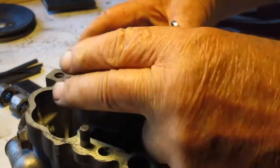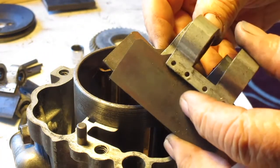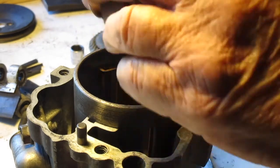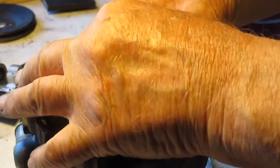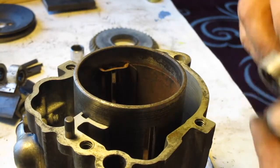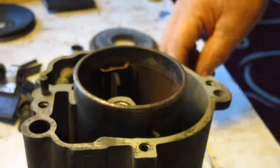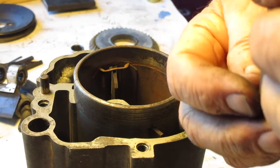Now we're going to install the vanes. They're both the same but inverted, so they make a matched set. It doesn't make any difference which one you insert first — just push it all the way down and then put the other one in the other side all the way through. Now we're going to install the graphite wear blocks or strips.